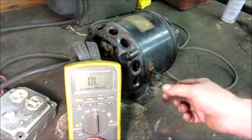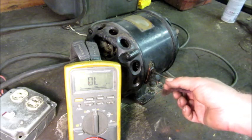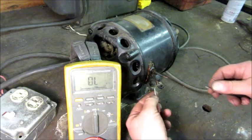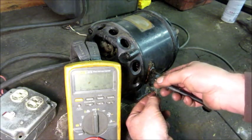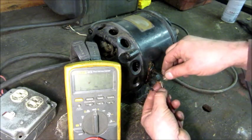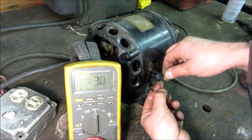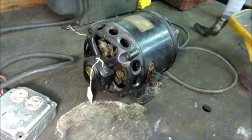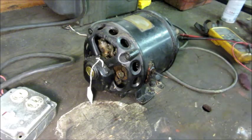I took a little bit of Scotch-Brite and spread all the strands of the wire out and kept rubbing them with some light oil until I got them clean. That made a better reading: 3.0 ohms on one winding, 3.0 to 3.1 on the other. So that looks good — I think we're not looking at a motor with a burned winding at this point.